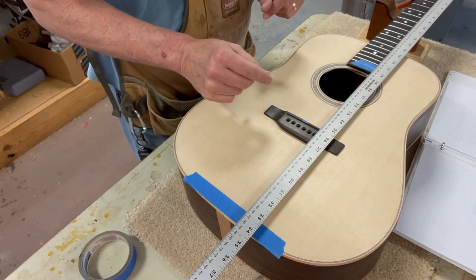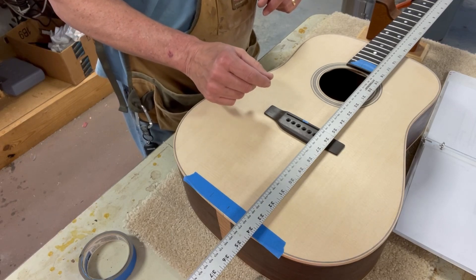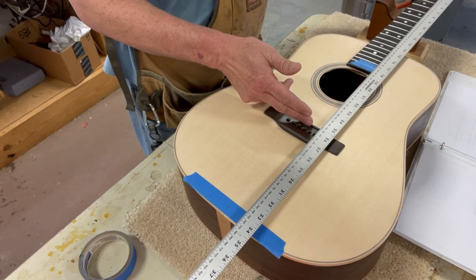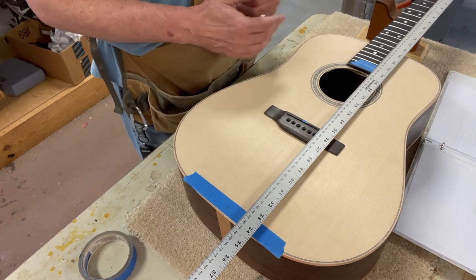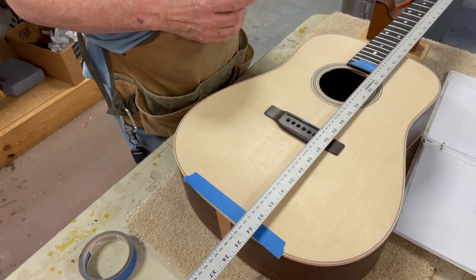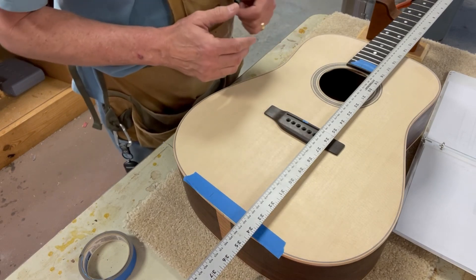Now, remember that the saddle sits at an angle. The scale of this guitar is 645.16 millimeters — that means from the nut to the saddle is 645.16mm. But because the saddle is at an angle, we're also going to move it up two millimeters for compensation. I don't know enough about compensation to fully explain it, but it's built into every guitar — you can always Google it to learn more.